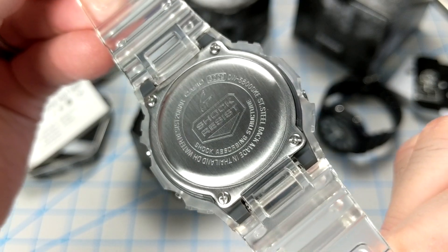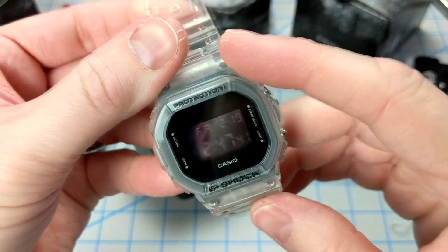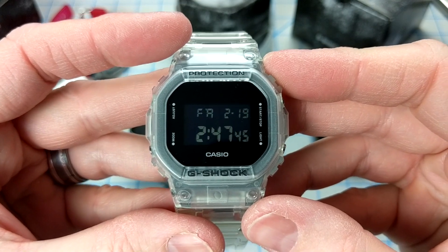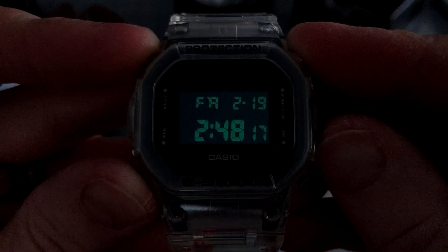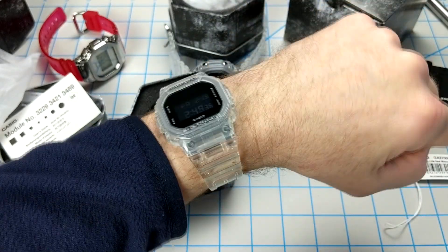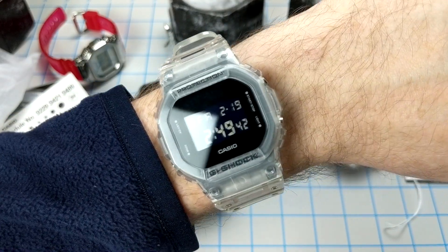You can pull out that module and use it in different bezels and different bands, so you do have a lot of options here. This watch sports an electro-luminescent backlight with a green light that shines through, which looks pretty nice. Here it is on my 6.75 inch wrist — your typical DW5600 but with that transparent bezel, band, and blacked-out look.